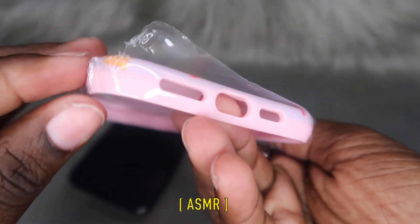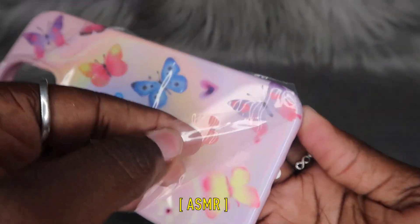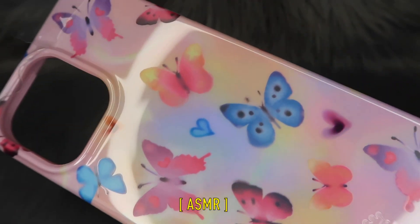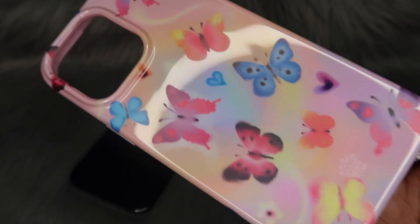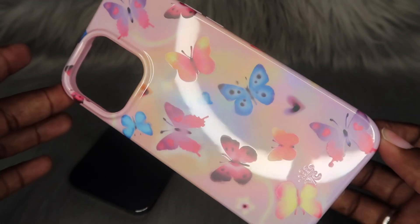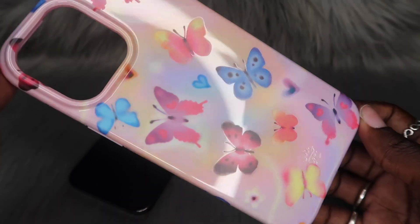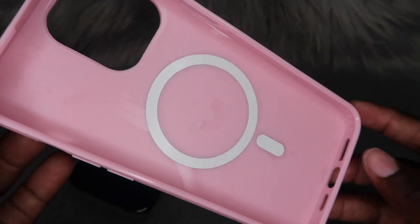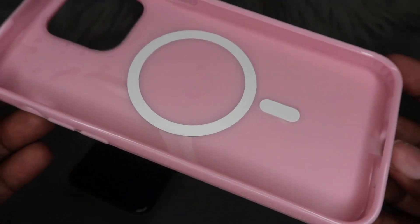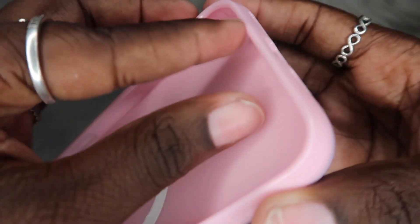Let's go ahead and pull this plastic off. My favorite part! So this is what it's looking like without the plastic — you can kind of see it gets like a hologram look to it. Y'all already know that this case is MagSafe compatible. Looks like we got some more plastic on the inside — let me go ahead and lift this little flap up.